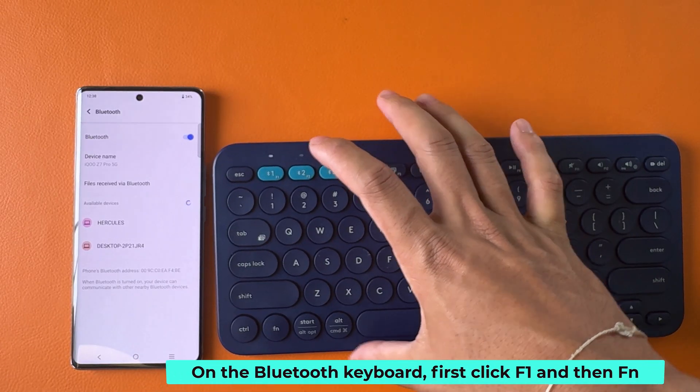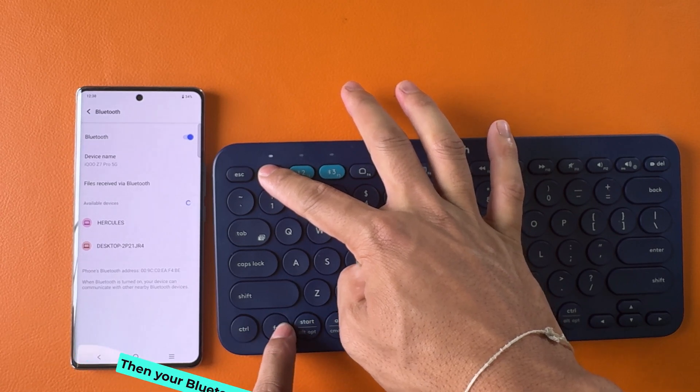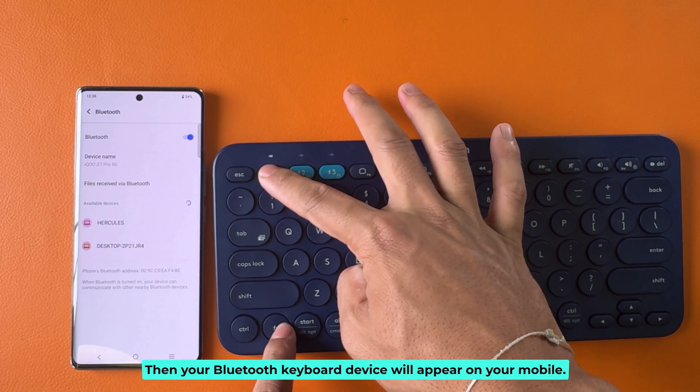On the Bluetooth keyboard, first click F1 and then Fn. Then your Bluetooth keyboard device will appear on your mobile.